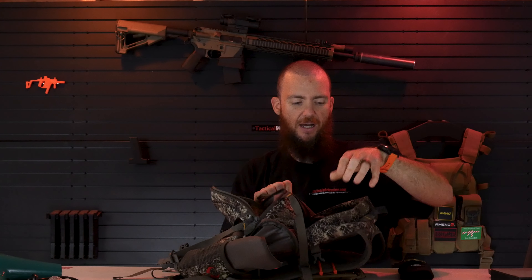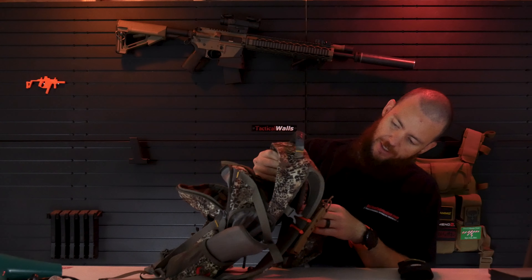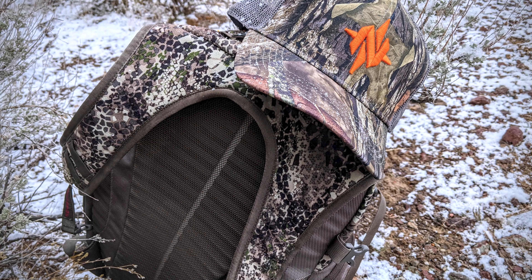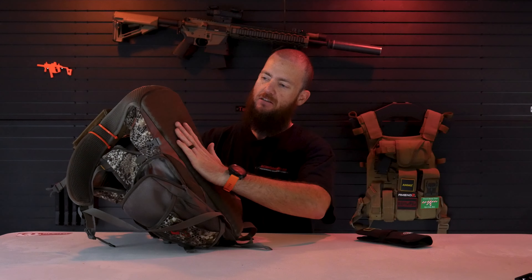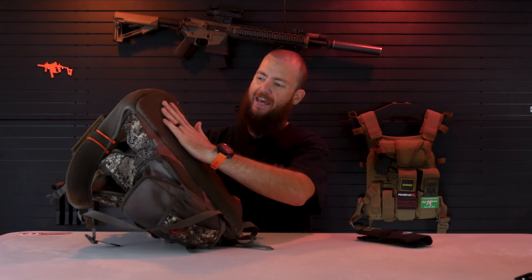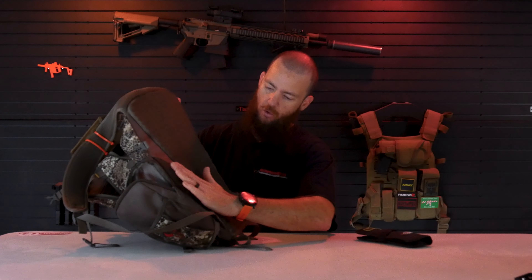The backing is flexible but has a slight rigidity to it — there's a little bit of foam padding to keep it somewhat rigid but still flexible, and that is what your back will be touching primarily. There's a mesh suspension system — a taut mesh that goes against your back to hopefully provide some gapping between your back and the pad for breathability. Ridges run horizontally across to allow airflow.